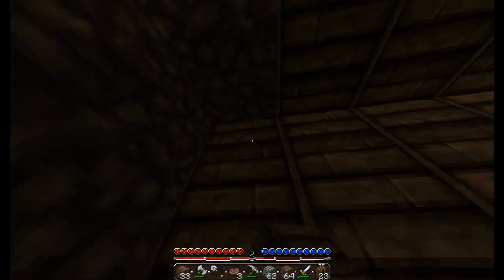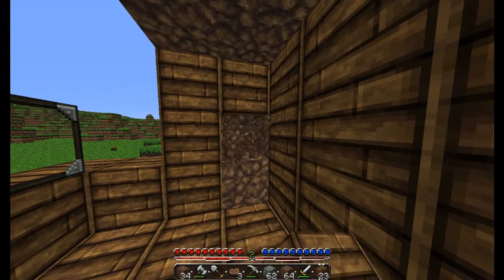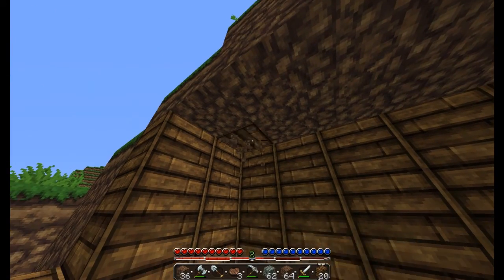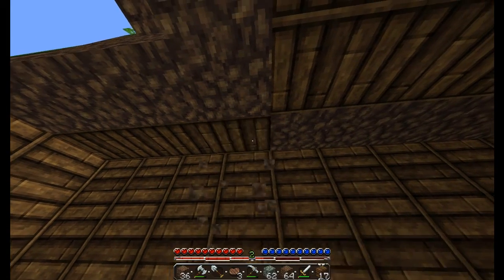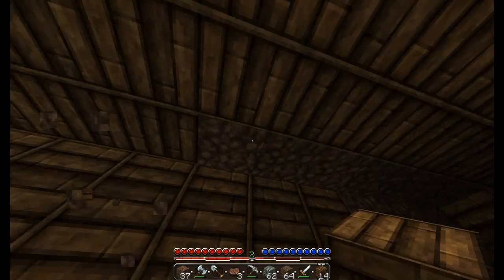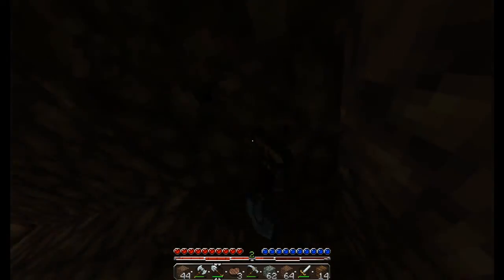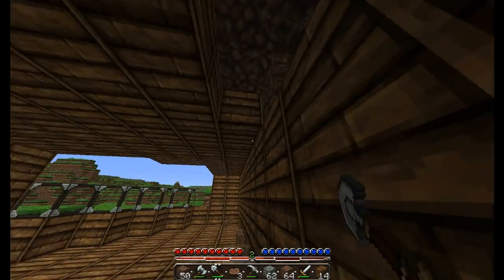I'll go on a hunt for sand — is there any near our house? If you go underwater you can just sort of tunnel down through. There we go, I've got 30. I think that'll do for now — it's not gonna be that big.